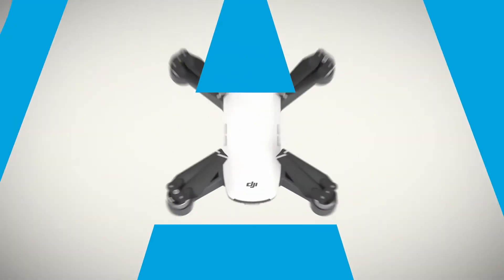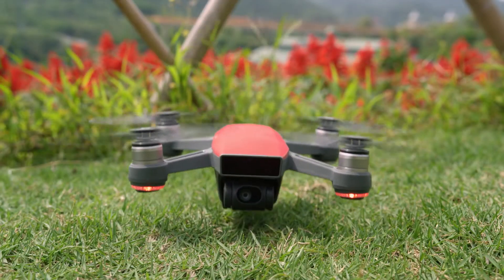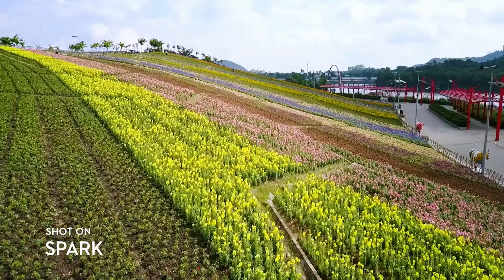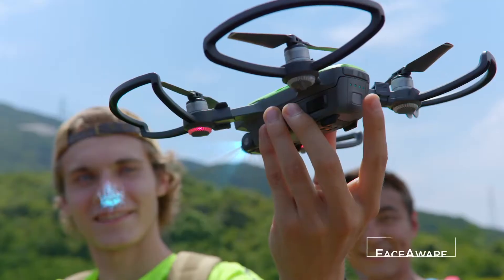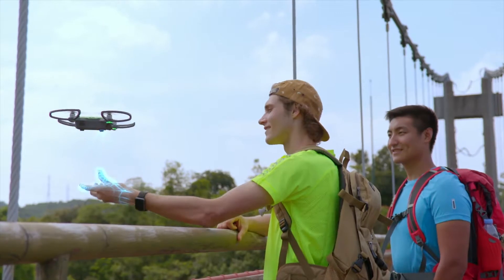Meet Spark — small, colorful, smart — a powerful flying camera that you can take anywhere. It's so clever, it activates by recognizing you. Just launch it from the palm of your hand.